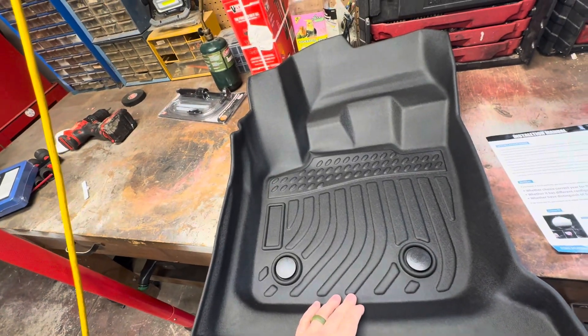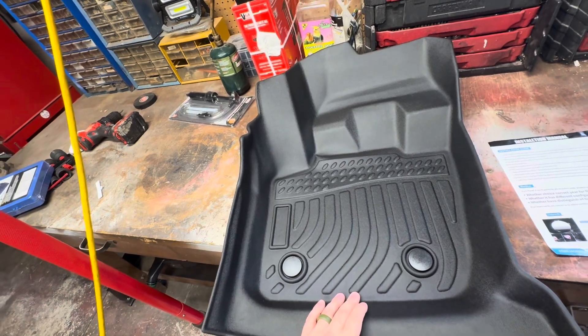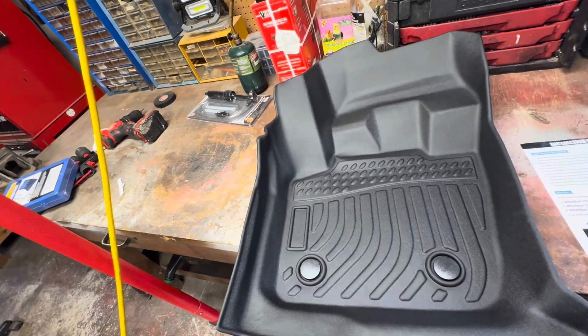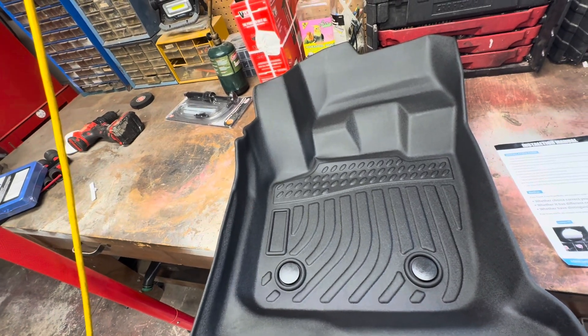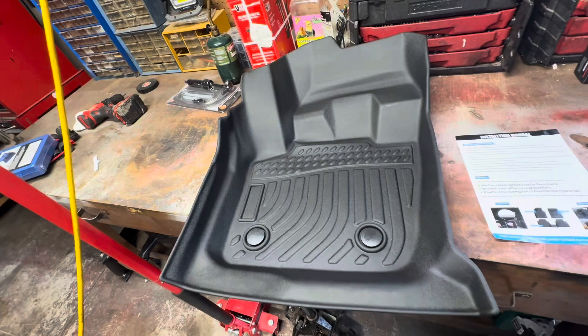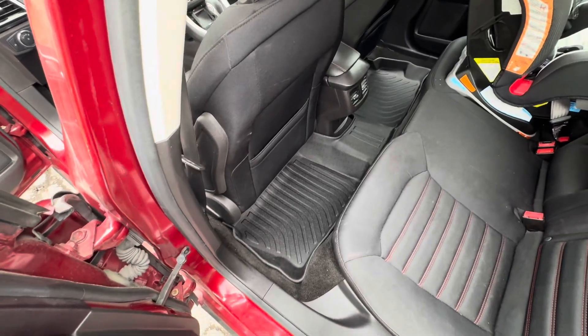I've got some floor mats in there already — I'm going to pull out the carpeted ones. Up front I have some rag rugs and cheap Walmart ones. I'm going to pull them out and there are some water bottles on the passenger floor. Let me get all that cleaned out, put these in, and I'll show you how they fit.